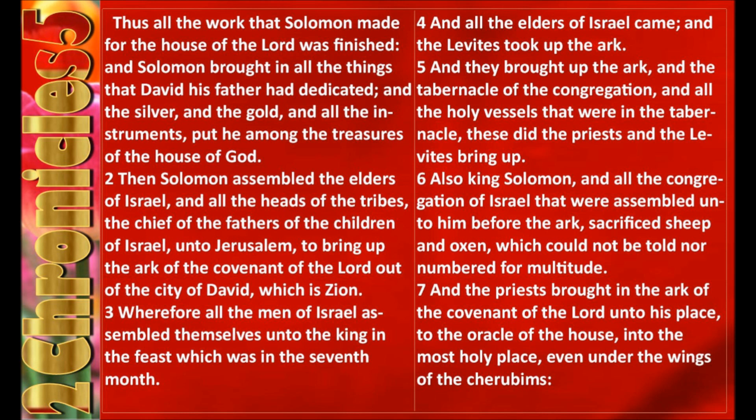Then Solomon assembled the elders of Israel, and all the heads of the tribes, the chief of the fathers of the children of Israel, unto Jerusalem, to bring up the ark of the covenant of the Lord out of the city of David, which is Zion. Wherefore all the men of Israel assembled themselves unto the king in the feast which was in the seventh month. And all the elders of Israel came, and the Levites took up the ark, and they brought up the ark, and the tabernacle of the congregation, and all the holy vessels that were in the tabernacle. These did the priests and the Levites bring up.